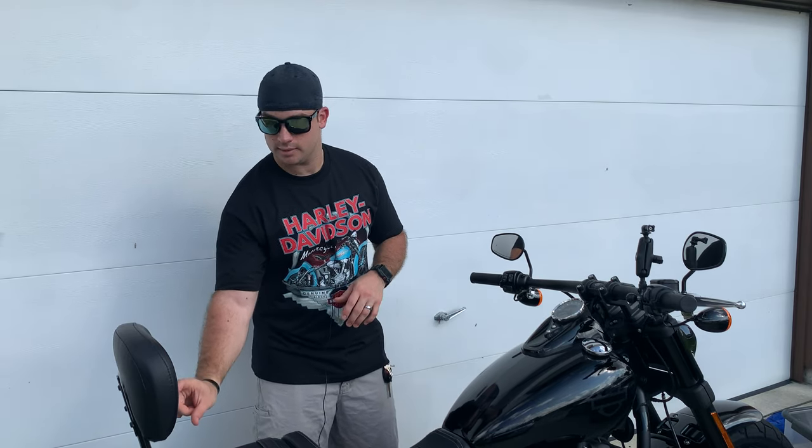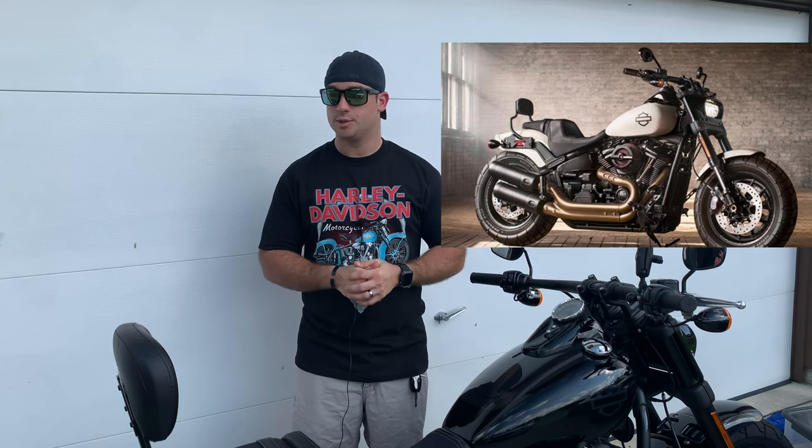Apologies for the Florida heat — what I get for doing a review on a nice sunny day. Anyway, if your passenger doesn't mind just a little lower-back support, that shorter pad style will keep them from sliding off and it looks great on the bike. Thank you for watching the whole video. This is also shot in 4K, so if you like the quality let me know — I'm going to keep doing 4K even though it takes so long to render and upload. Until next time, ride safe and have fun.